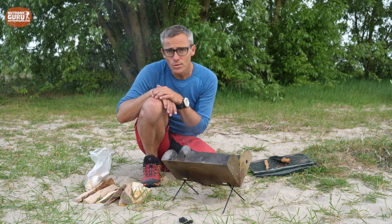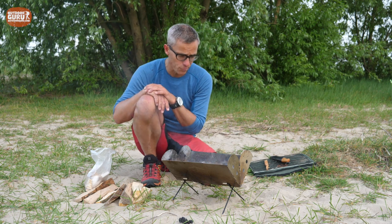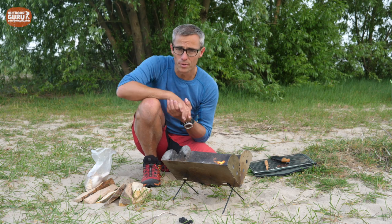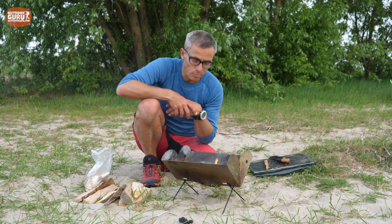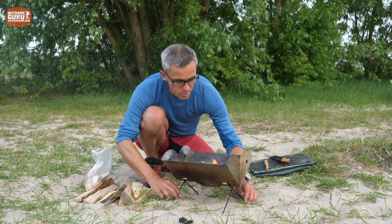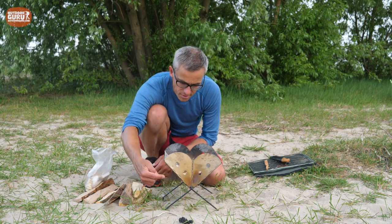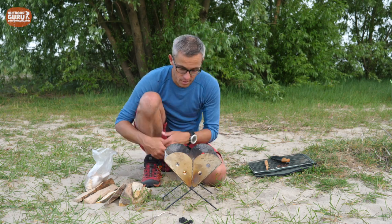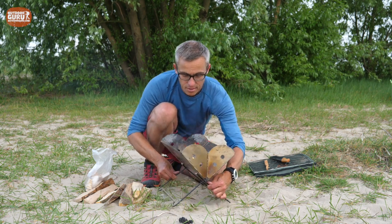I've been trying the Yuko Flat Pack grill with normal regular wood — including wood I collected on holiday in France — but also with normal charcoal for barbecuing. It doesn't really matter if you use wood or charcoal; it works the same and it's really fast. Because of the shape and the ventilation holes, if the wind is blowing from this direction you get a really nice airflow. If it's going too fast, just turn it the other way around.